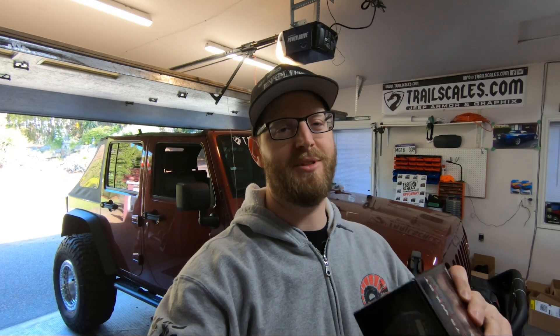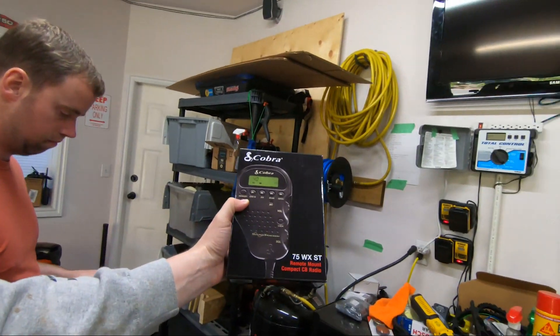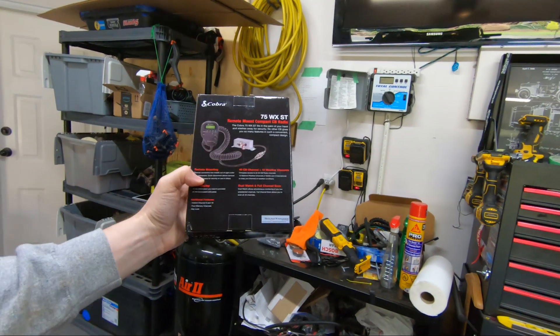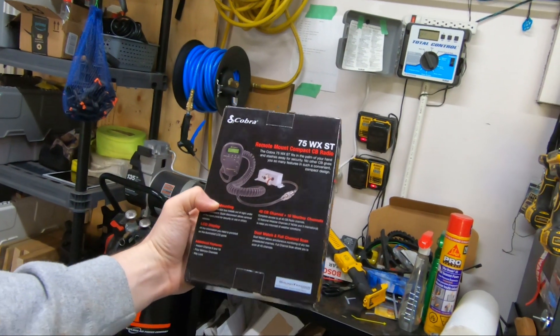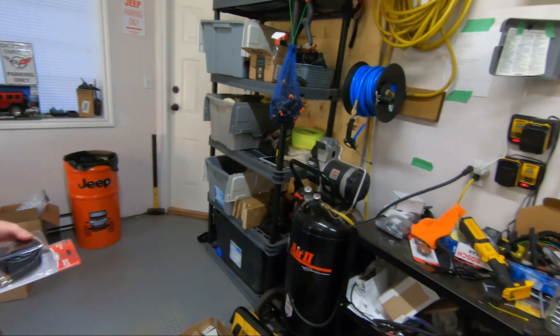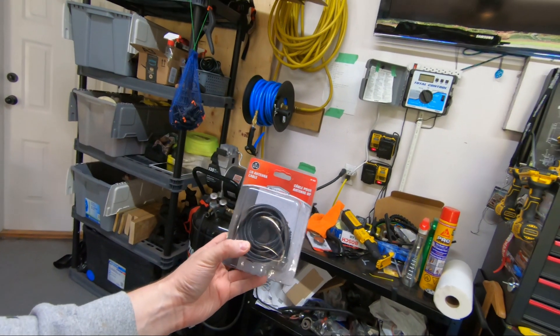These are about $100–$120 on Amazon in Canadian, probably a little cheaper in the States with the exchange rate. We're going to wire this up and figure out where to mount it. We won't have anything to test it with since I don't have mine yet, but we'll test it soon. The radio is a very compact unit — most of it is contained in the actual handheld microphone. It has a little power block or antenna block that goes with it, and we get CB coaxial cable for the antenna so we can run it to the back of the Jeep.